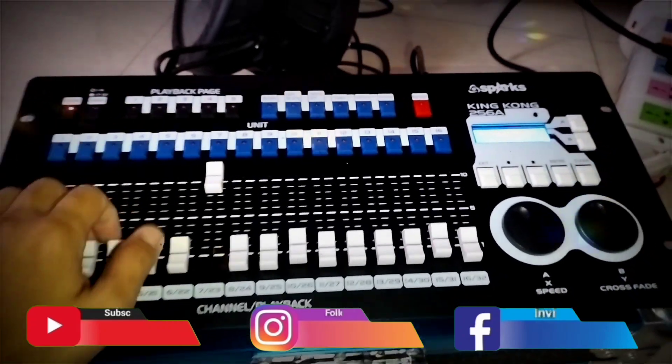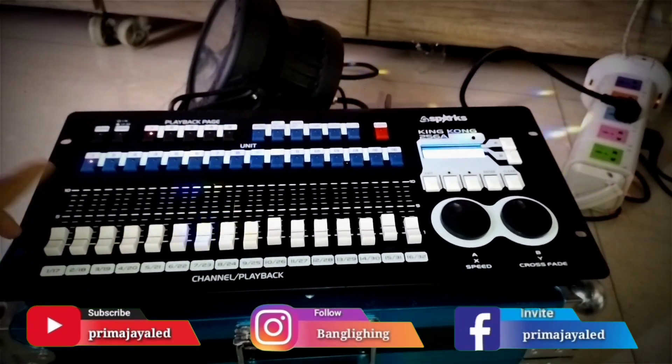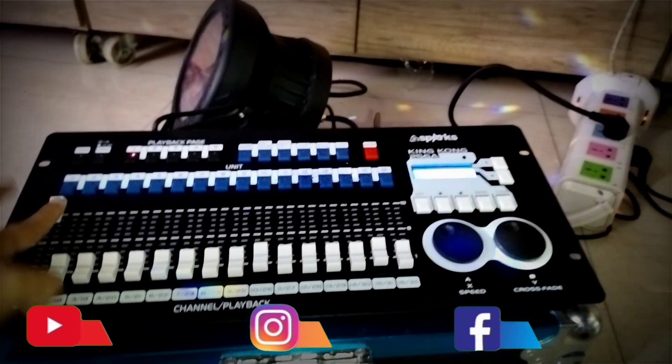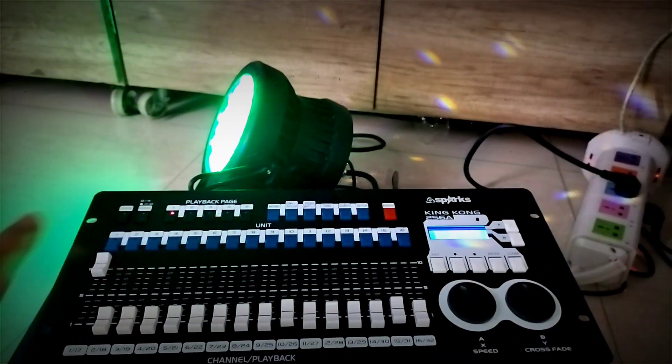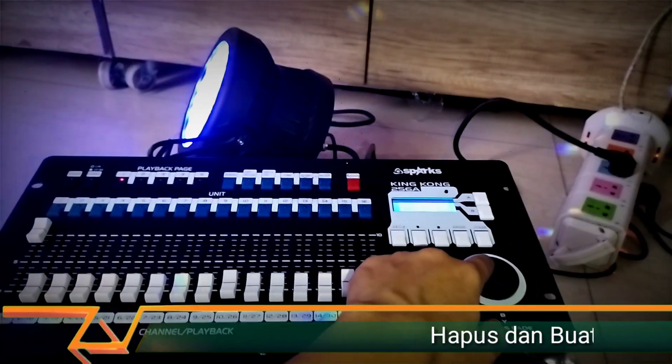Press Exit Clear and turn off Record. We can see the program is now saved. We select Playback 1 — one light turns on, and we can play it. Just raise the fader and it will cycle through: red, green, blue.